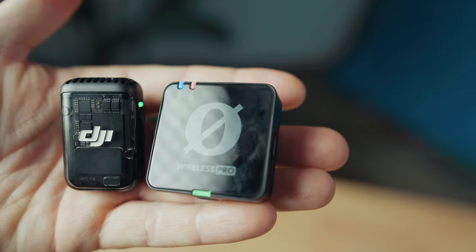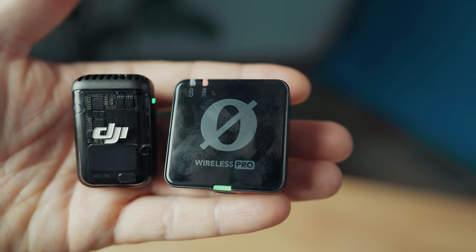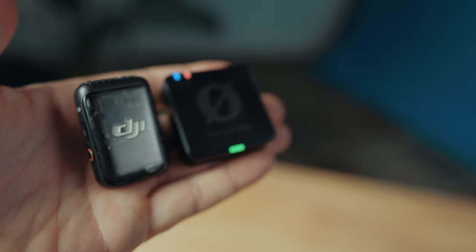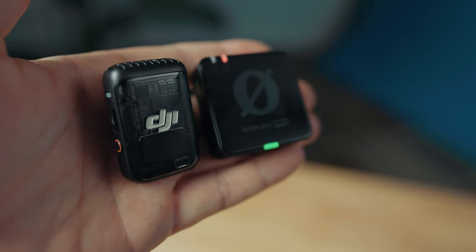DJI Mic 2 versus Rode Wireless Pro — which mic system should you buy as a wedding filmmaker? In this video, I'll share nine differences between these microphones and tell you which one I'd recommend. If you want a more in-depth look at either of them, I have full reviews for both, linked in the corner and description. I'll also link to my free wedding filmmaker gear guide down below.